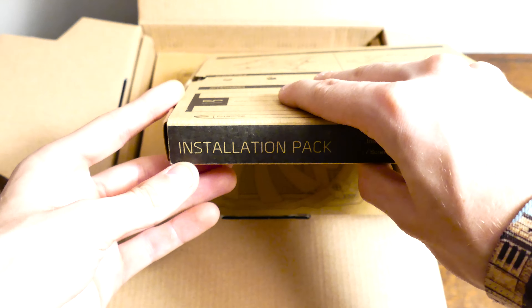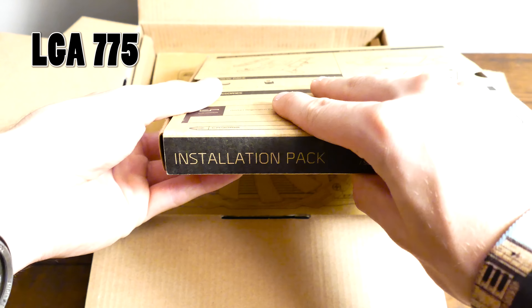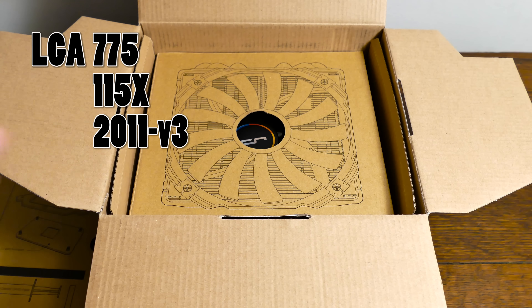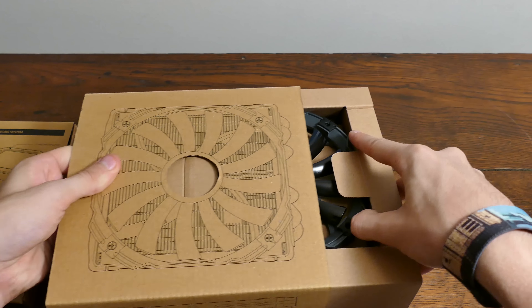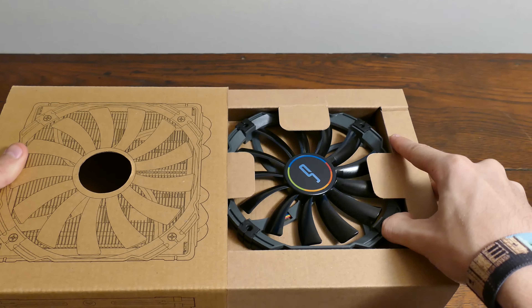A first glance of the C1's box gives the impression that a fairly large cooler lay inside. The top pack contains every piece of mounting hardware required by LGA 775, 1150X, 2011V3, FM2+, AM3+, and more. The pack underneath houses both the cooler and slim 140mm fan.